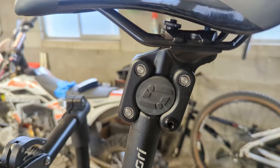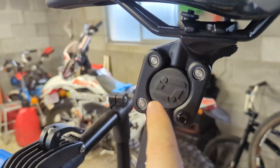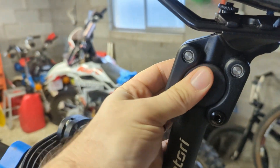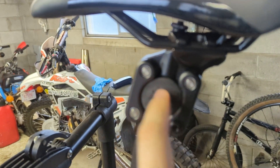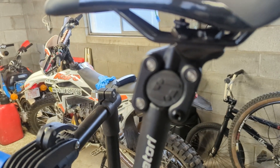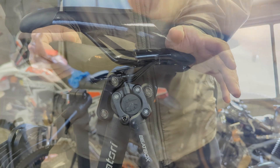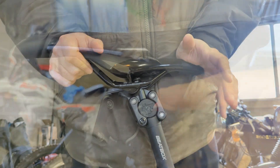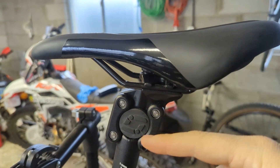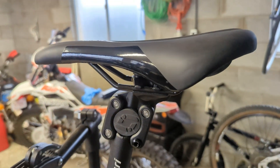Here's a close-up shot of the seat post. As you can see, it's just got this rubber spacer in between here that acts like a little bit of a shock absorber — it just lets the seat kind of go back and forth. It says it has 17 to 18 millimeters of travel, so almost 20 millimeters.